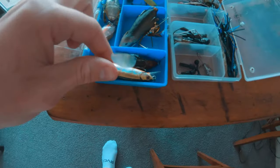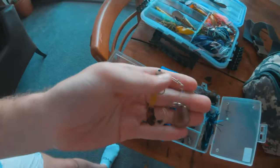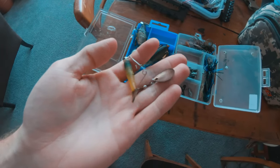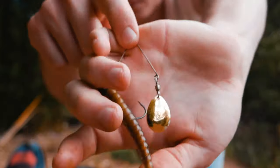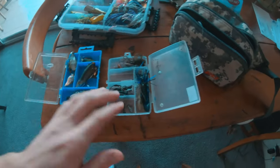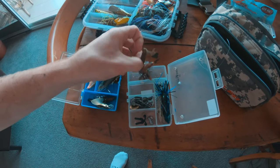I've also got a couple of diver spinner baits. What I know works well are these little jig spinners — you add a little plastic to a jig head and just add this little spinner blade on it, and you've got a jig spinner you can take out anywhere.